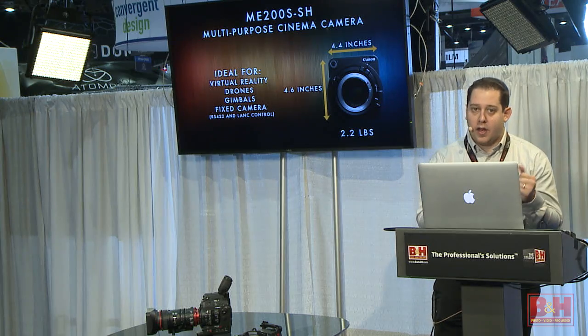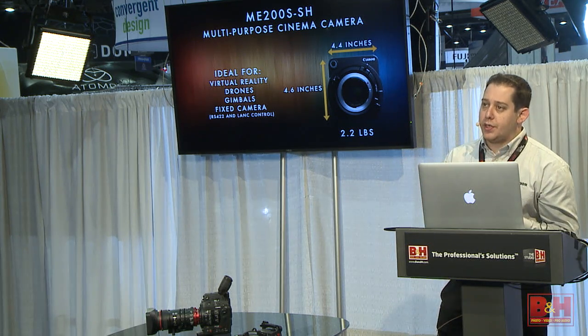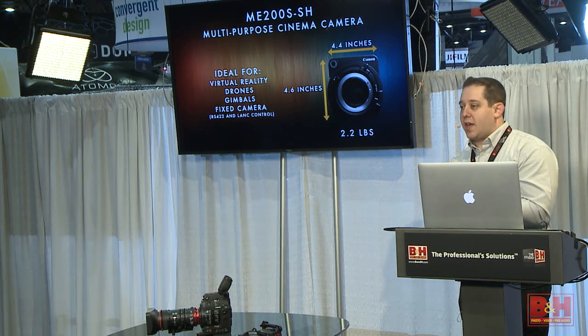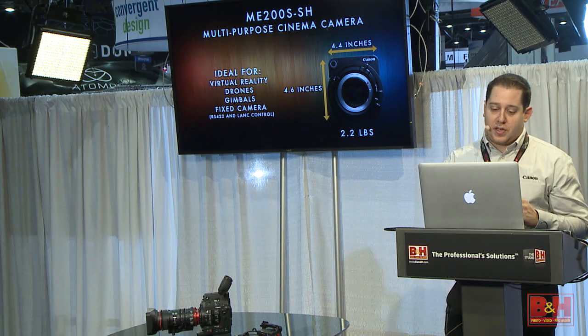Because of our dual pixel autofocus, we think it's going to be perfect for drones — you can put it up and let the camera autofocus as you're shooting, while remotely controlling it through an actual plug rather than wireless. For gimbals like a Movi or a Ronin, it's perfect because you'll be able to use our dual pixel autofocus technology, which is really strong if you're a DIY-type shooter out there shooting on your own without the budget or manpower for a full crew.